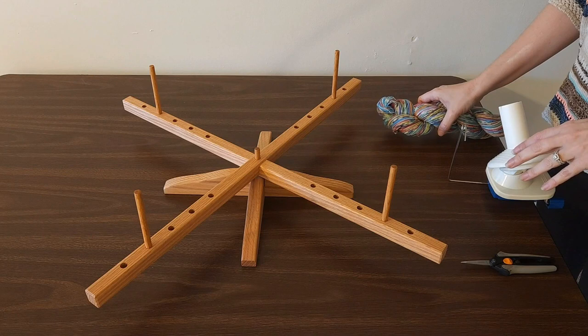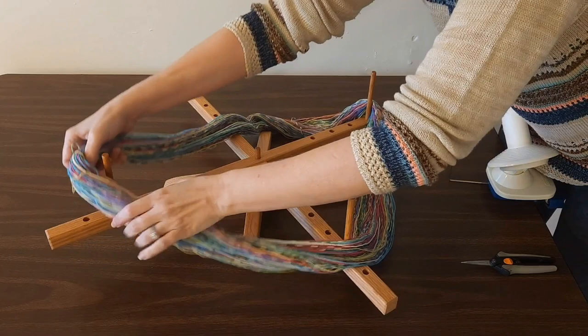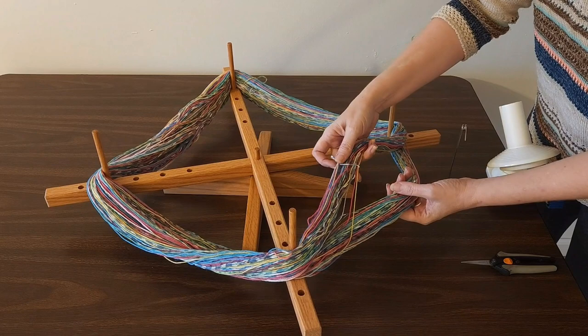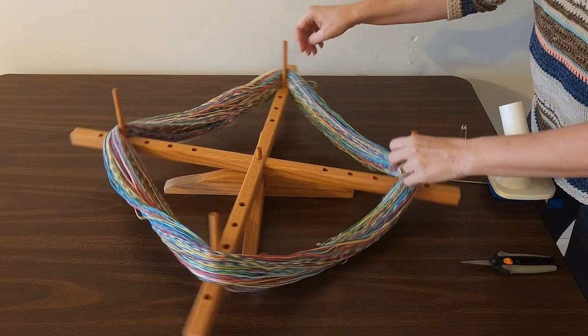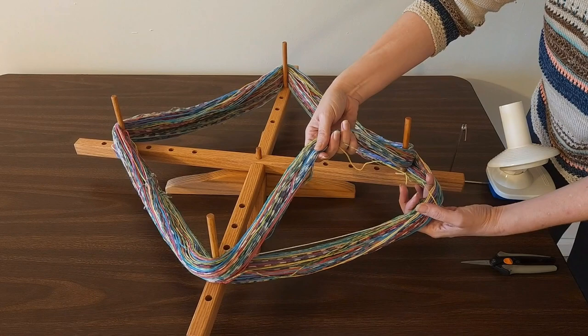We're going to start things off by untwisting our hank and setting it onto our swift. Once you get everything spread out, you'll notice that there are two yarn ties on your hank. On one side, the two yarn ties are just holding the two hanks apart. On the other side, the two hanks are connected to each other — and that's the one I'm going to cut first.